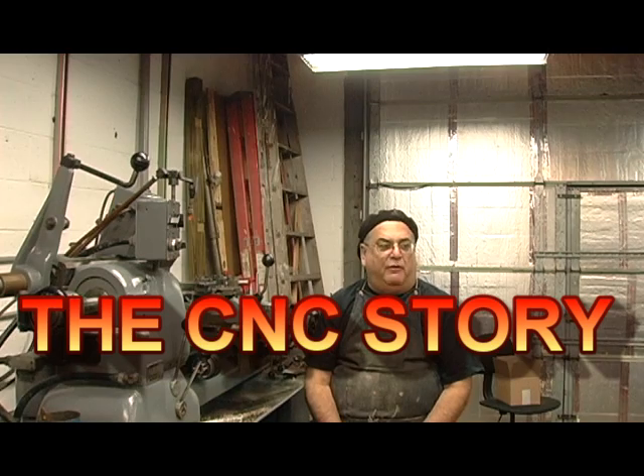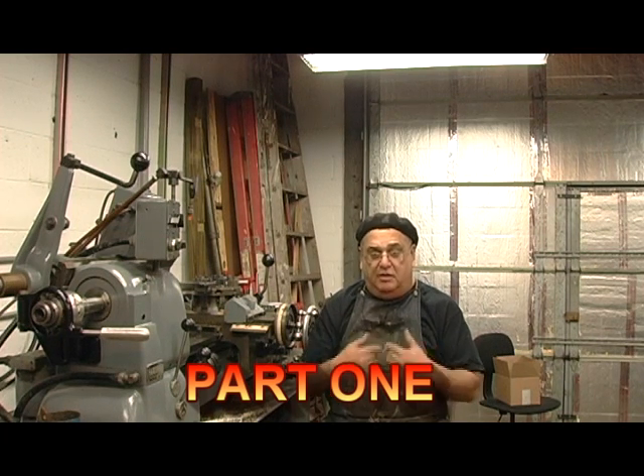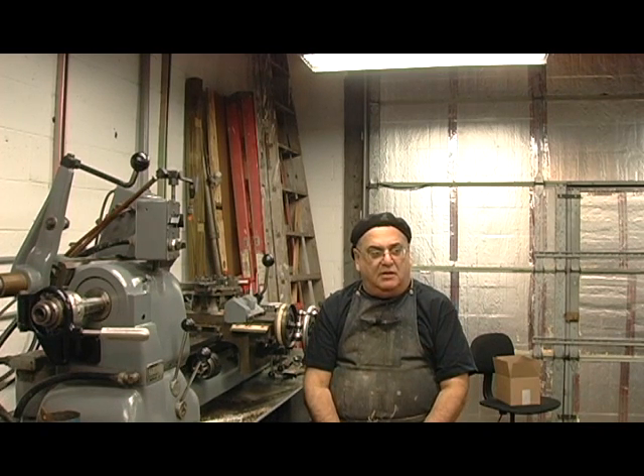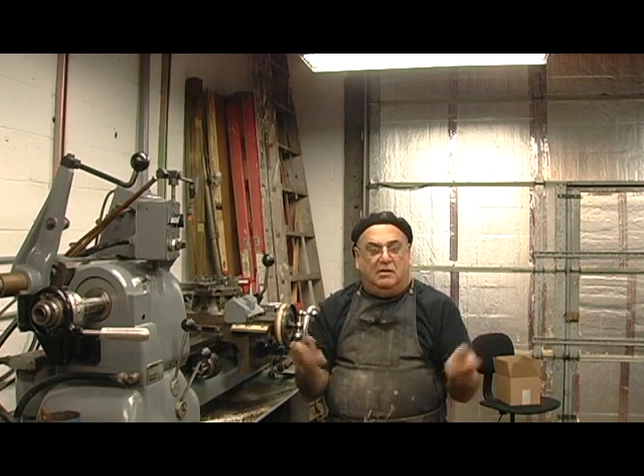I've got to tell you this story. It's a CNC story. A lot of you guys know that I'm not a real major advocate of CNC for live steam work. Some guys — non-machinist guys who weren't trained — think they can go out and buy one of these machines, program it in G-code, push a button, and it's going to put out the stuff. That may be true, but what I sincerely found out is that I personally do not like the machines because I can't feel the machine working.